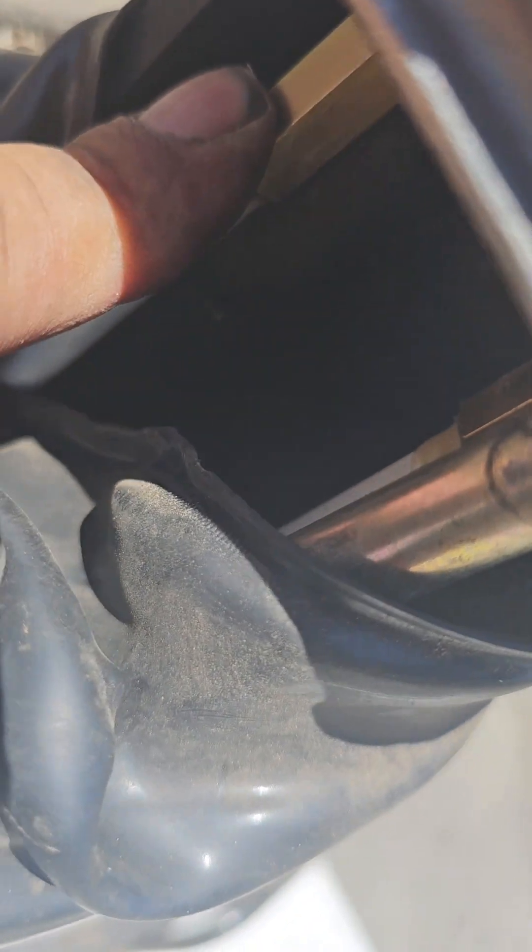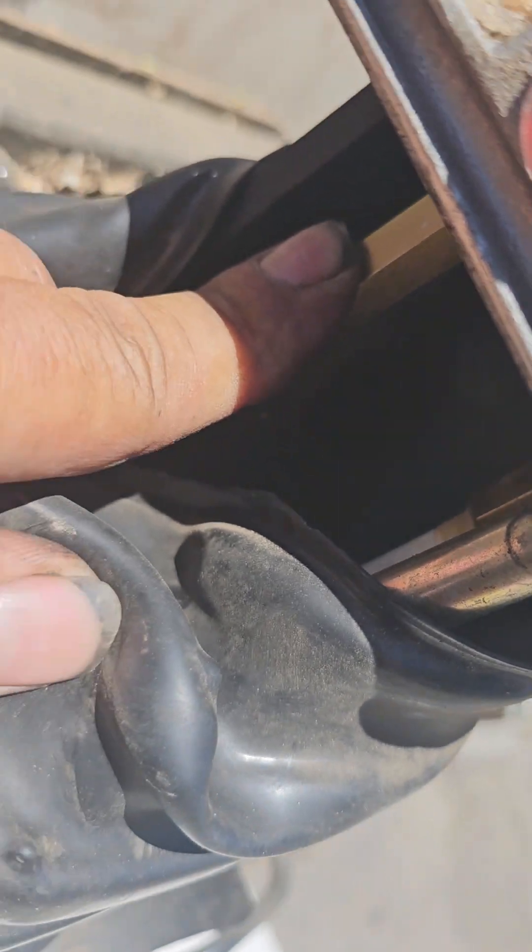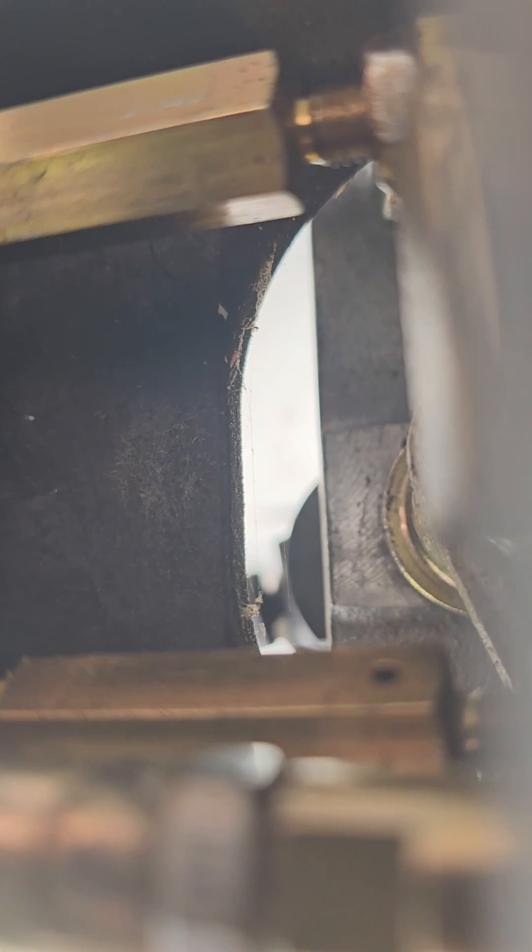Right here is the rod that you need to adjust. They make this very easy — down there you'll see it has threads right there, and it also has threads right there, and it's left-hand thread.